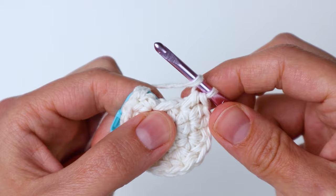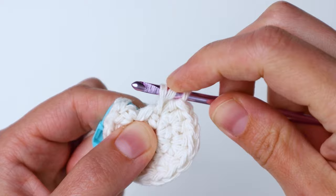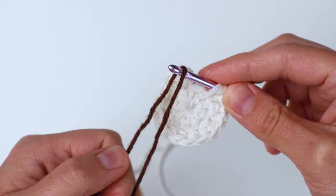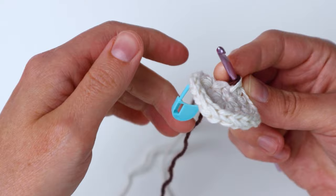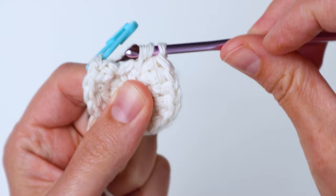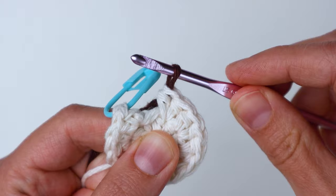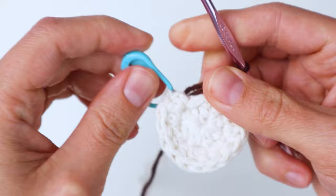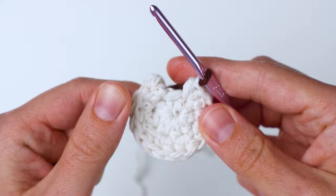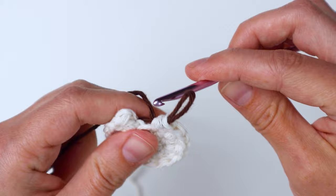When you get to the end of the round, make your second half double crochet in the last stitch so you have three loops on your hook. Now grab your next color — I'm using brown — and make the last part of that stitch with the new color. Loop the new yarn over your hook, hold onto it so the stitch doesn't get loose, and pull the new color through those three loops to complete that stitch. Take your stitch marker out of your first stitch. Now do the special join the same way as before but with the new color — pull your loop up, take your hook out, insert from the back of the stitch right under the two loops of the top.